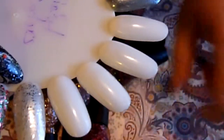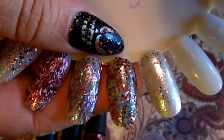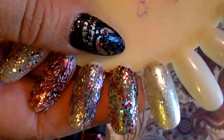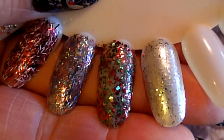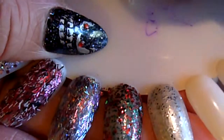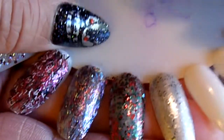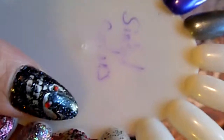The next one is Holiday Rebel and it just has red and green glitter mostly but there's some silver in it. And it looks like it's basically a curve coat.